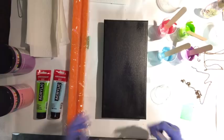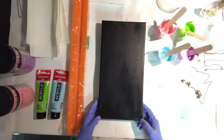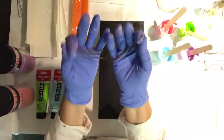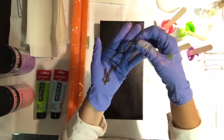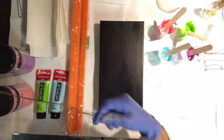Hey guys, so today I'm going to do another chain pull. This is the chain I'm going to be using today — it's a little bit smaller than the chain I used on my last video, or my last chain pull. So if you can see, they're quite long.